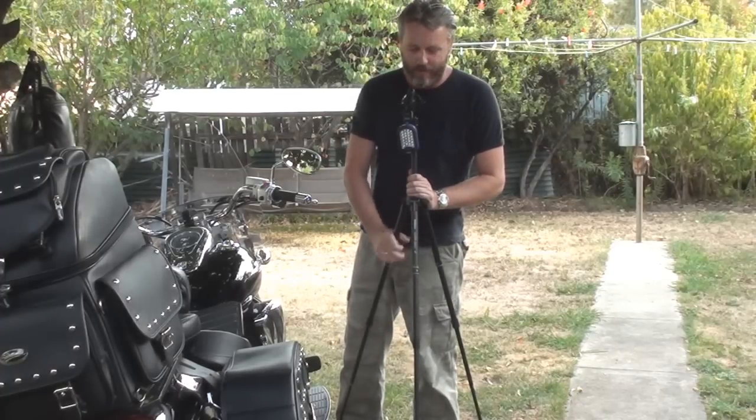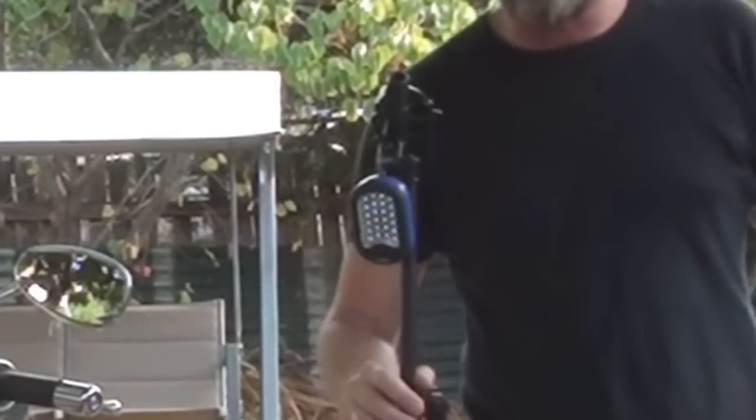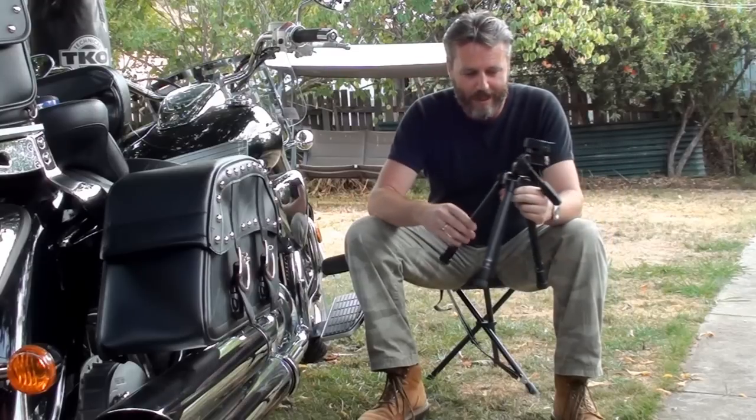Another great little use for the tripod, if you're out camping, is simply being able to hang a light from it. I've done that many a time. My other great little use for this — which is new and I actually haven't tested this out in a real camping situation — is I've created a table.